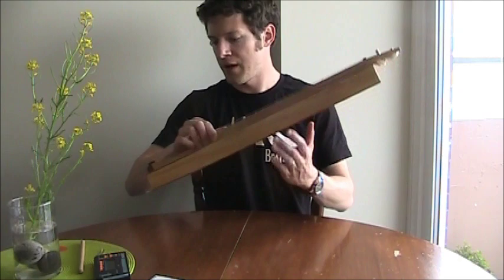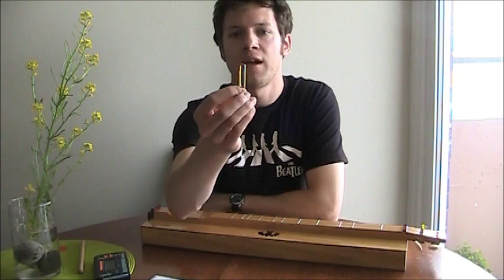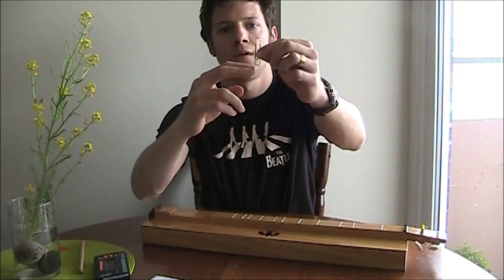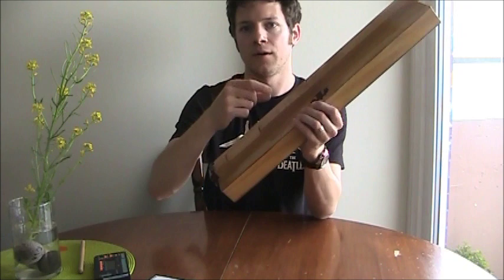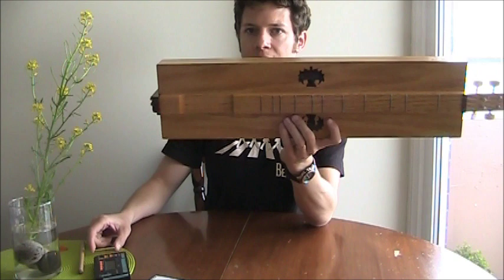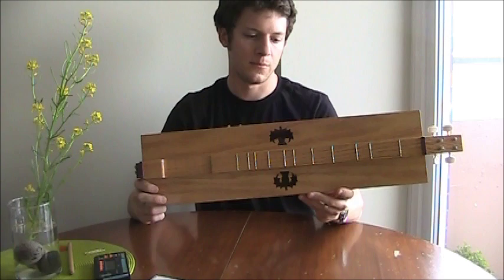The frets are made from jumbo paper clips. The advantage is that they're cheap, straight, and corrosion resistant. I took wire snippers and snipped them to get a good piece of straight, rust-resistant wire from each one. I left them a little longer than needed to cover the span of the fingerboard. Determining how far apart the frets should be is fairly complex — it can be complex — though I did it in a simple way.